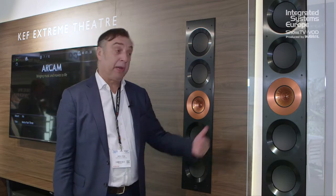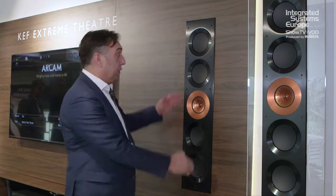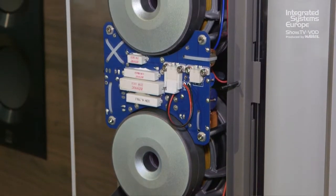They feature the Uniq array — the self-same Uniq array of our famous Reference Series — in copper here. Because they're wall speakers, we've had to design specific bass drivers, which are designed to fire at the back into free space. Even without a subwoofer, these things achieve a sense of dynamics, scale and depth which is simply astonishing.